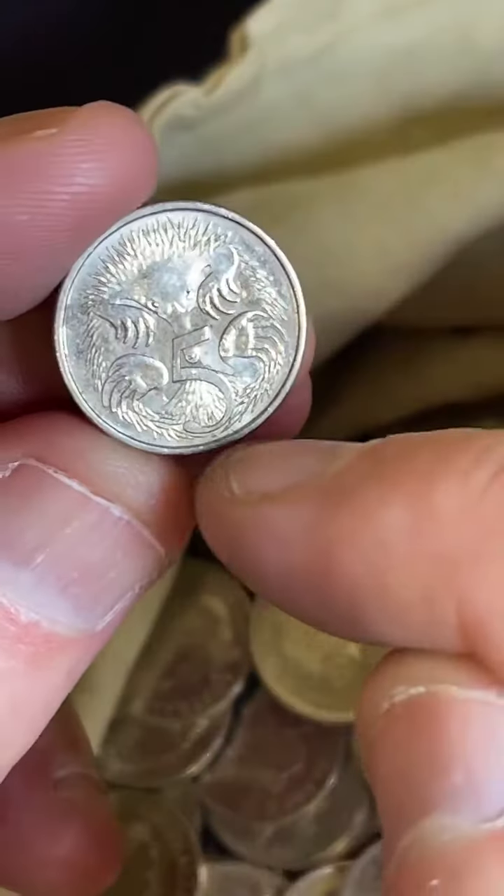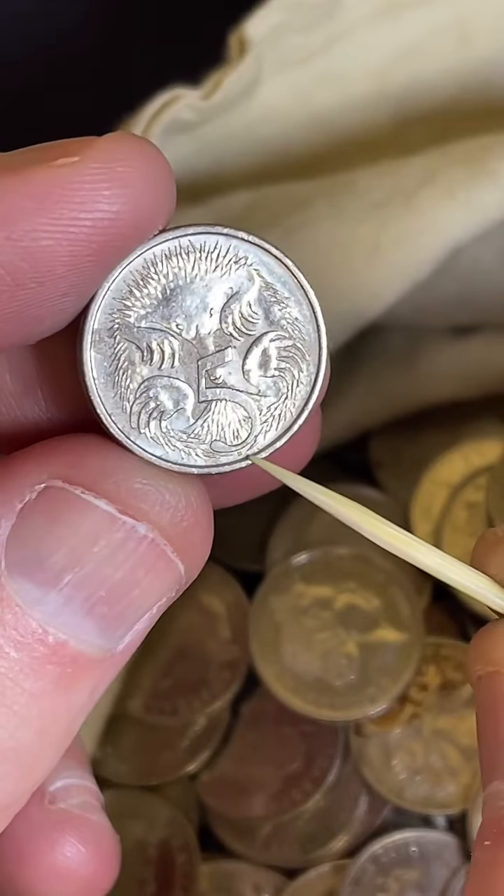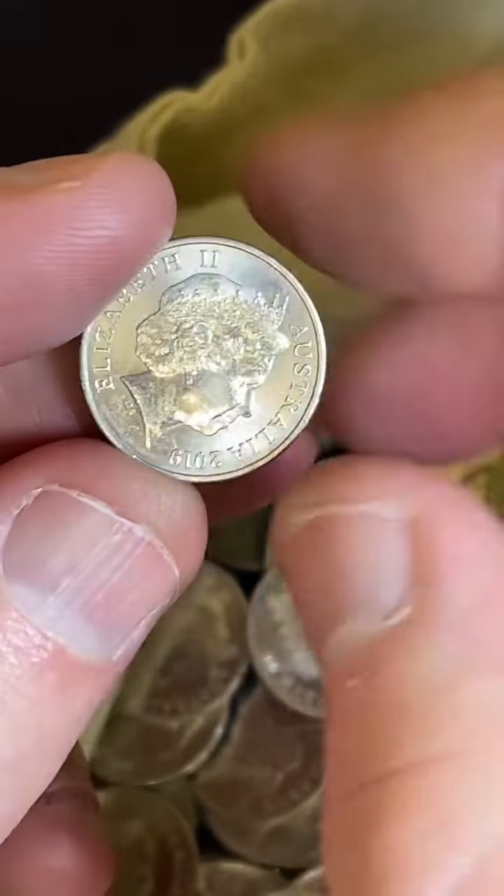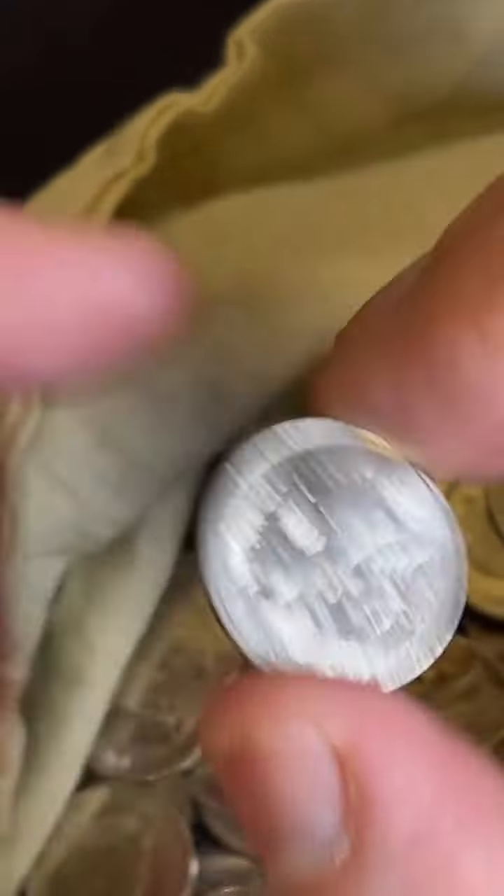2015 - check for the missing SD, which is at the bottom of the 5, below the 5. The SD's there, but it's sometimes missing on those 2015s, and that's a bit of an error.